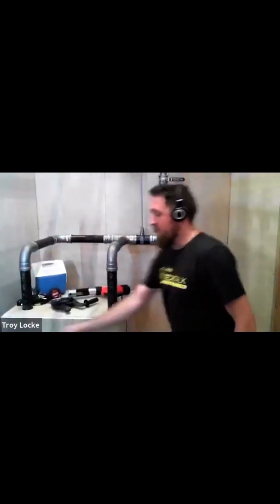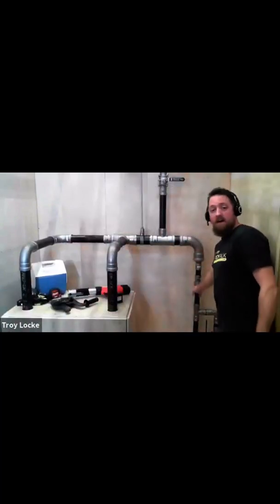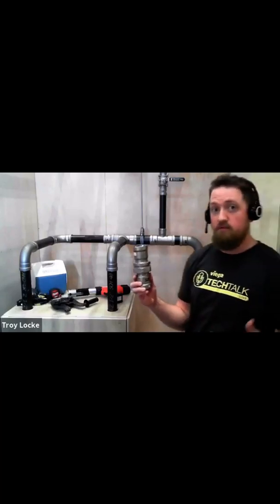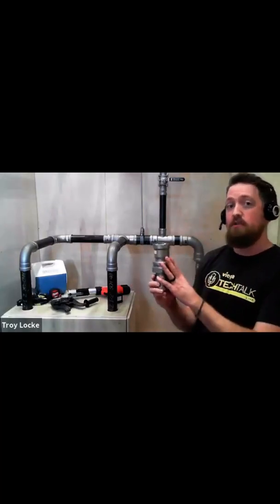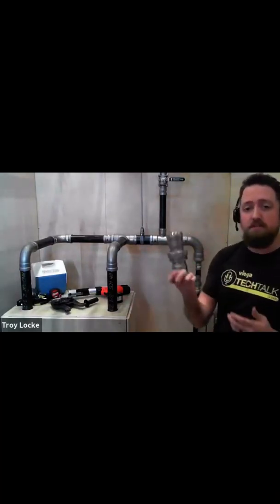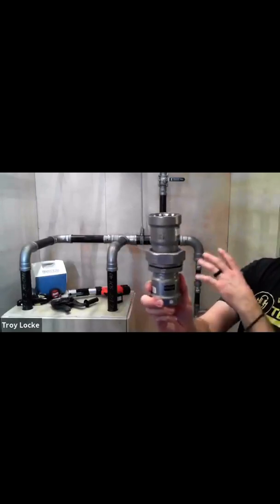We also have unions. You can see down below coming off my equalizer I have a union here. Depending on where you want to put unions, we have them from half inch to two inch. You can put unions in your system for serviceability and breaking things apart. All of this you're seeing — our mega press unions and fittings — is carbon steel. So you have a complete carbon steel fitting system here.